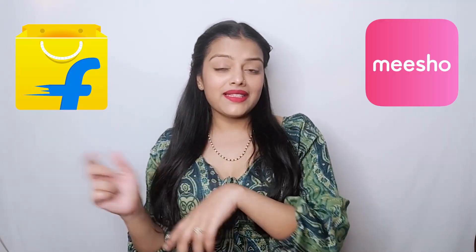Hey everyone, in today's video I am going to take a look at Meesho and Flipkart lehengas. These are both available on different websites and I have compared different websites so that you can get to know which website is best.